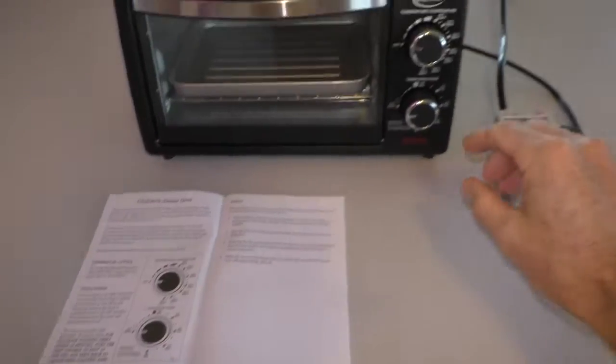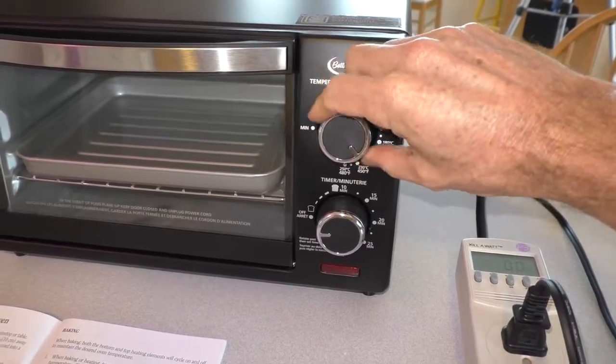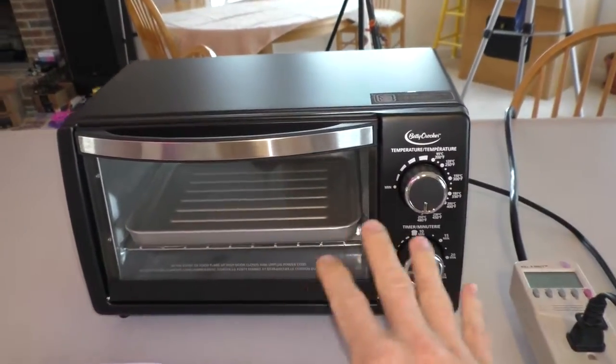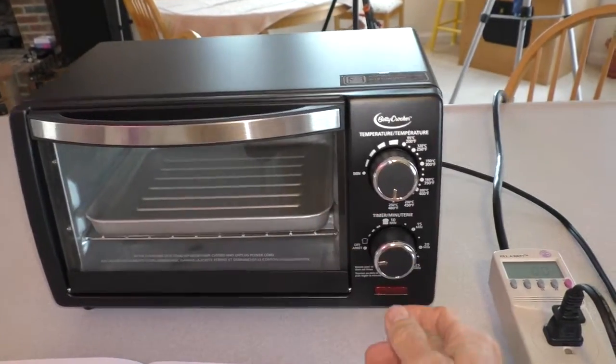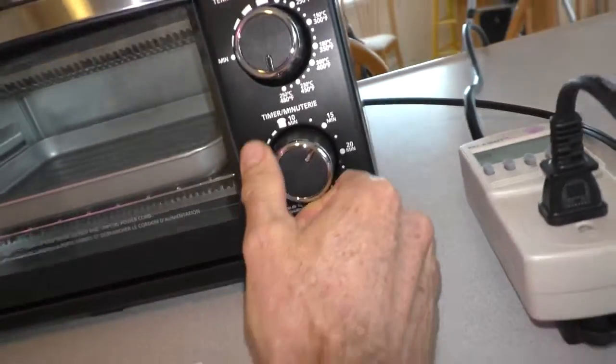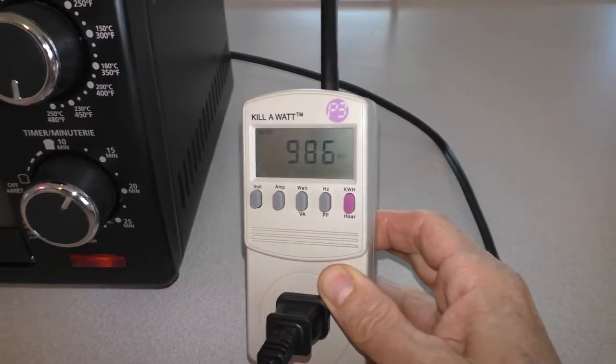In the manual it says you should do a trial run at full temperature for 15 minutes to burn off any oils or residue from the manufacturing process. This will also be a good time to see what kind of wattage this thing is using.